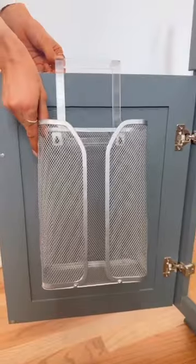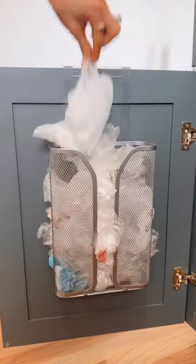Space-saving Amazon kitchen finds. Keep all your plastic bags organized with this over-the-door cabinet bag holder.